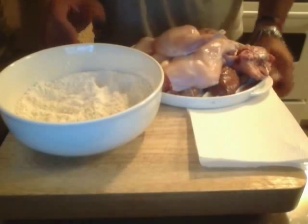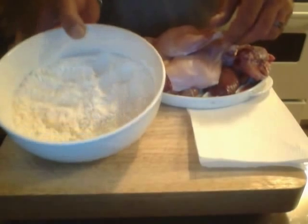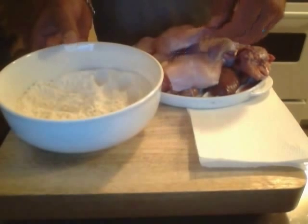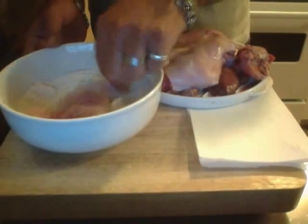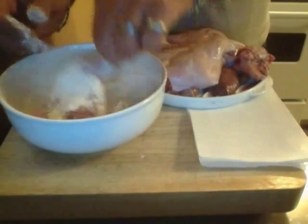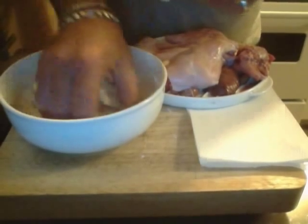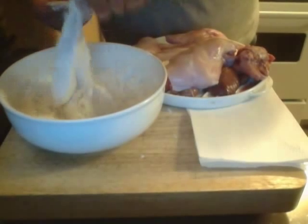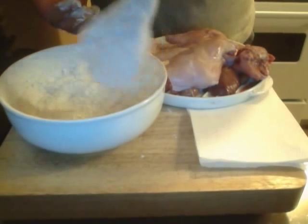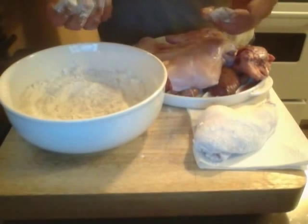I'm back to show you how to coat your rabbit in flour. I've put some salt, pepper, and garlic powder into my flour to season it. I've washed and patted dry my rabbit pieces. Simply keep one hand for wet and one hand for dry, and give your rabbit pieces a nice coating of flour. Then shake off the excess — you don't want it to be like Kentucky Fried Chicken, it's just to give it a nice brown coating. I'll set them aside and continue with the rest of the pieces.